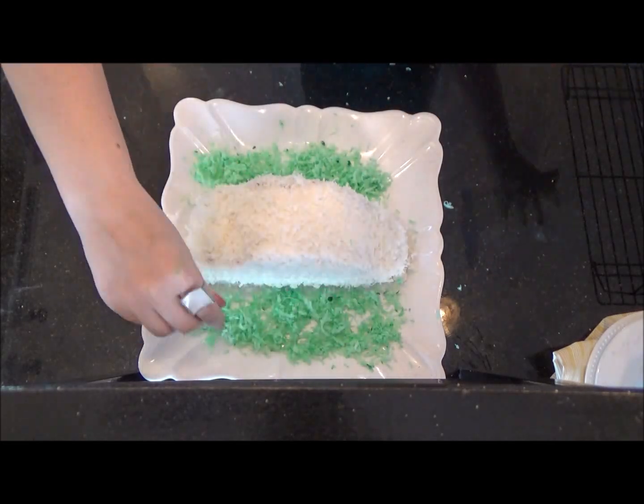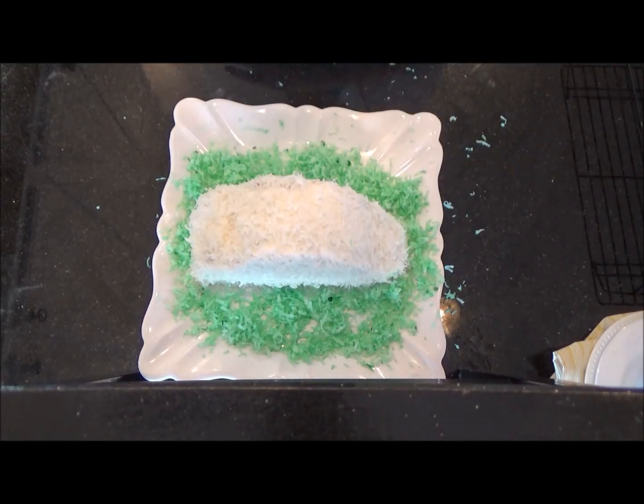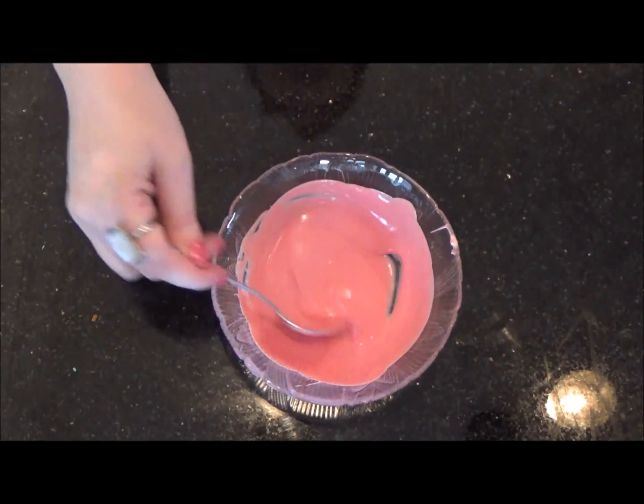Grab your white candy melts and warm in the microwave until melted. Add a few red candy melts into another bowl with white candy melts to make a pink color.